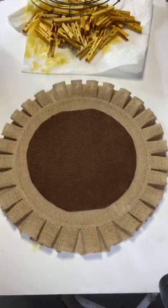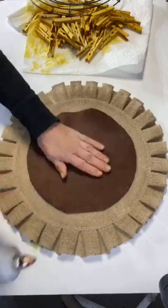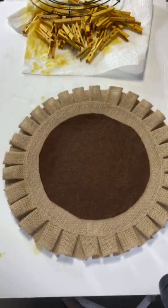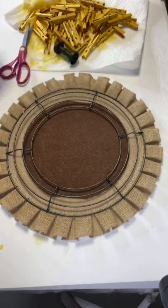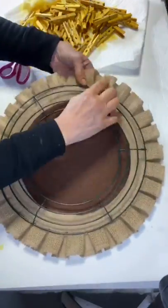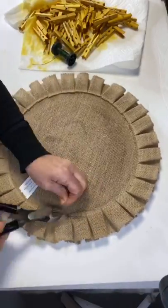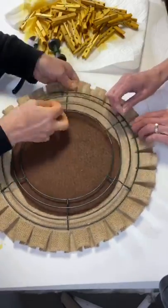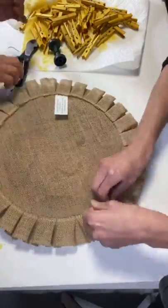We then grabbed our brown piece of felt and this burlap placemat that we got from Hobby Lobby for $2.99 without a coupon, and we glued our brown piece of felt onto the burlap placemat. We then laid the wreath form on top and using some green floral wire we attached them together in a few spots to make sure it was nice and secure.